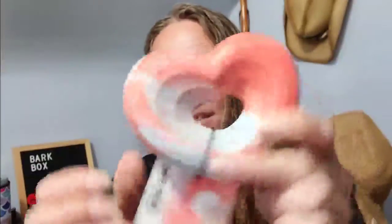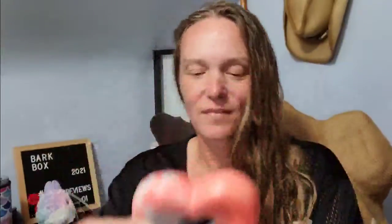Next up, we have a hard toy called Make Rough Not War. This one is solid nylon, peanut butter scent, dishwasher safe on the top rack, and BPA-free. It does smell peanut butter. So when they chew on this and get little ridges in here, you can just sand it down a little bit to make it last longer. There's our little heart toy.